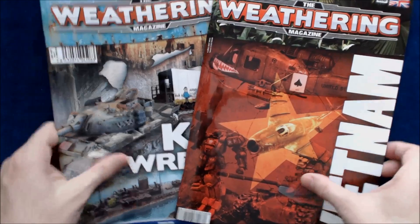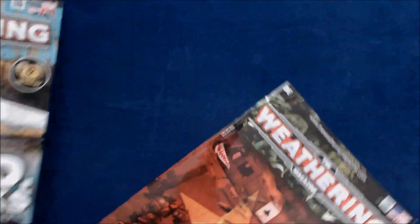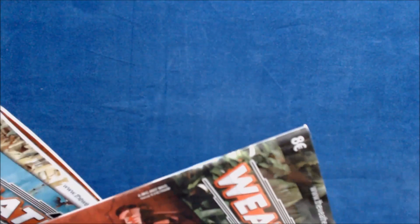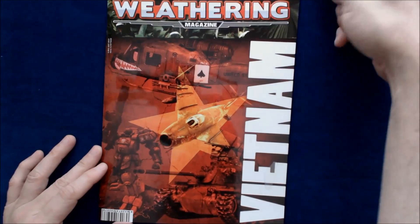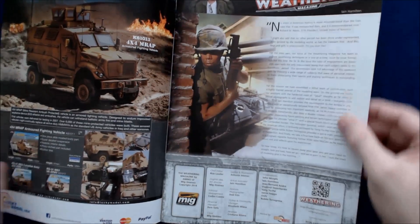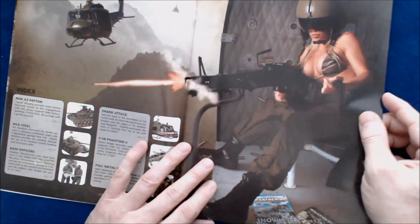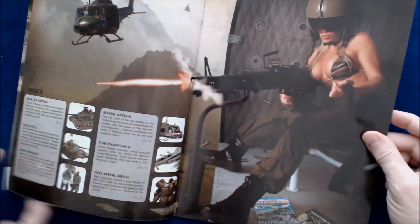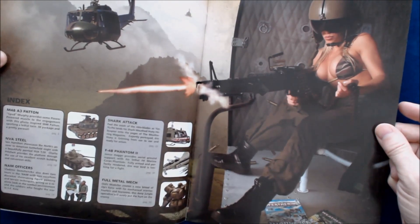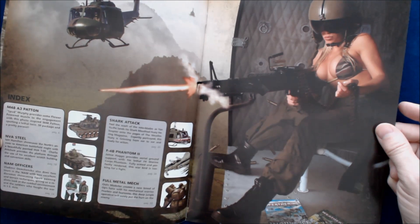The two issues they sent us of Weathering Magazine — this is issue 407 or 408, the earlier issue, and it's in English. This is the Vietnam issue. On the inside, we've got an introduction by Ian Hamilton, and an index. Featured articles include the M48A3 patent, and NVA Steel — Ian Hamilton showcases the Norse answer to the American battlefield with a beautifully painted NVA T-59.